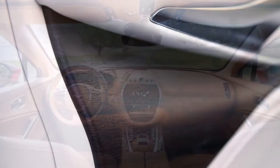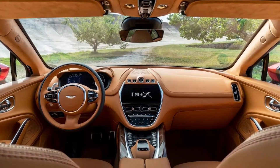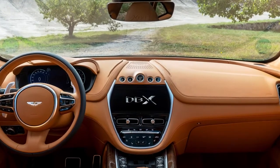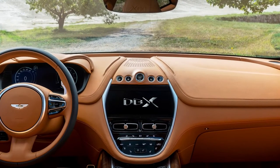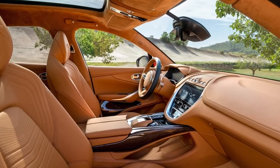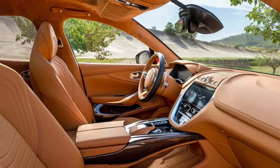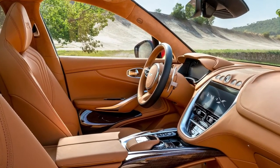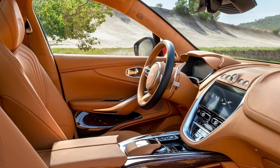Framed by gorgeous metal trim is an abundance of technology: a 10.25-inch TFT screen sits elegantly flush in the center console, while a bigger 12.3-inch TFT screen provides a wealth of information to the driver. Apple CarPlay comes as standard, as does a 360-degree camera system and ambient lighting offering 64 different colors in two zones.